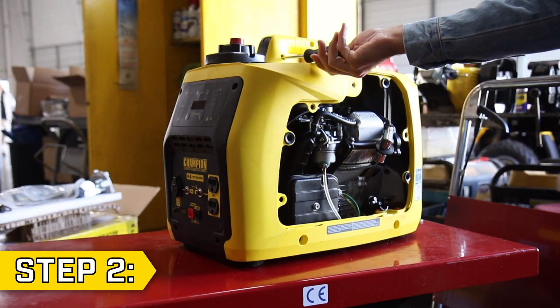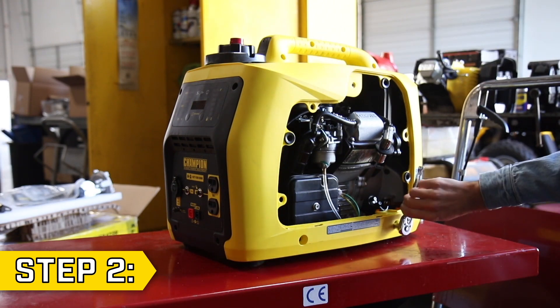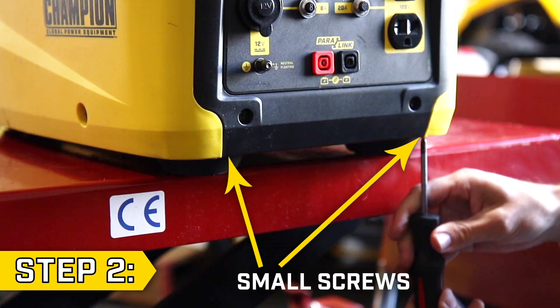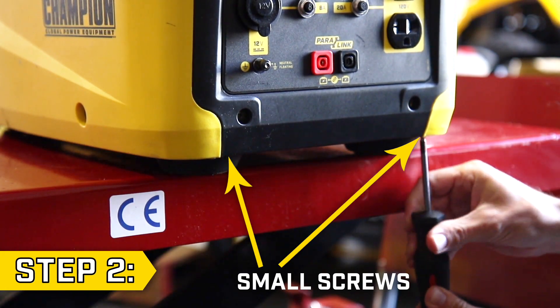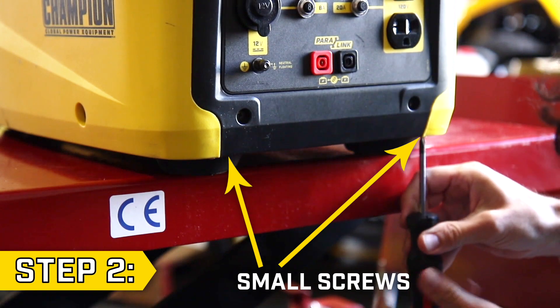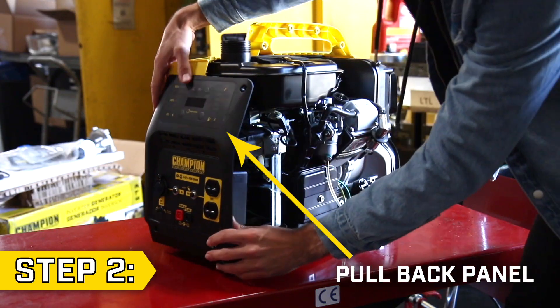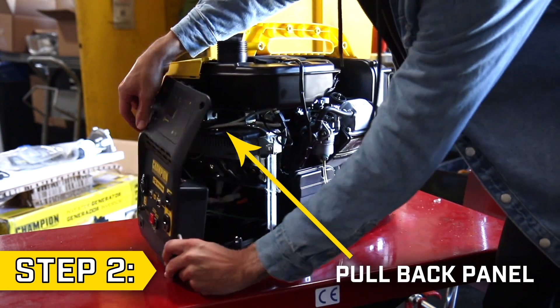Step 2. Using a Phillips screwdriver and a 10mm socket, remove all screws and bolts on the front, rear and side panels of the unit. Make sure to remove the two small screws on the underside of the panel. Then remove the rear and side panel, and gently pull back the front panel to fully access the carburetor.